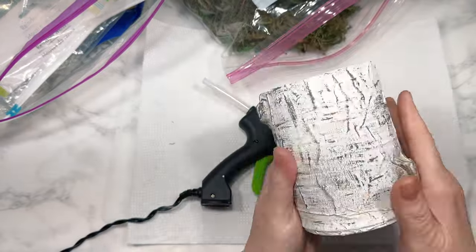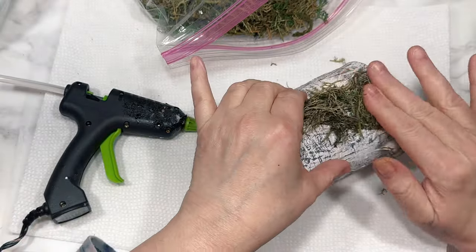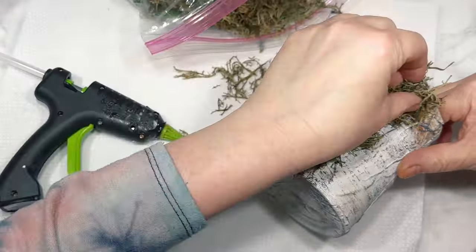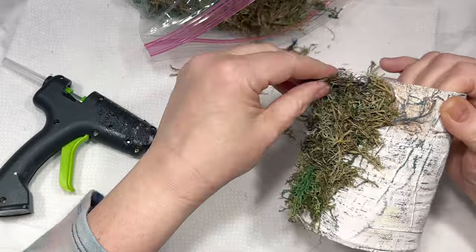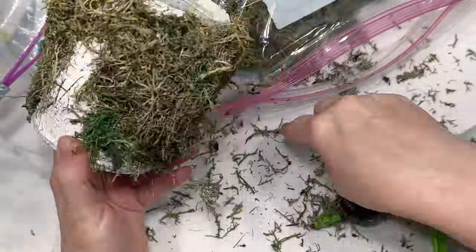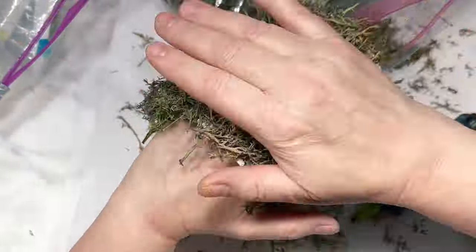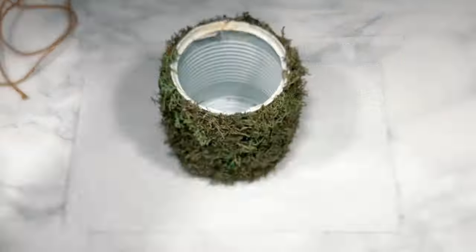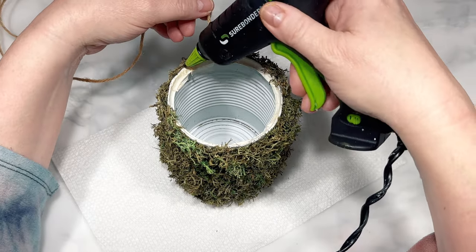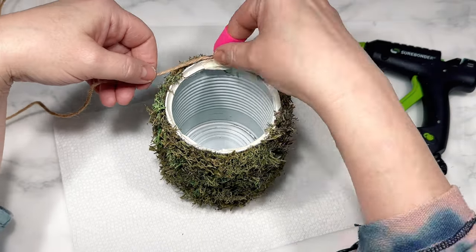This next DIY is another trash to treasure. I'm recycling an old tin can I used in another project where we made it look like a birch stump, but today I'm going to cover it with moss from Dollar Tree. I'm using hot glue to attach the moss, basically going over and over the can until there are no more bald patches and it is thoroughly covered. I do love the way moss looks but I hate the mess it makes — moss is truly the glitter of the floral craft world.